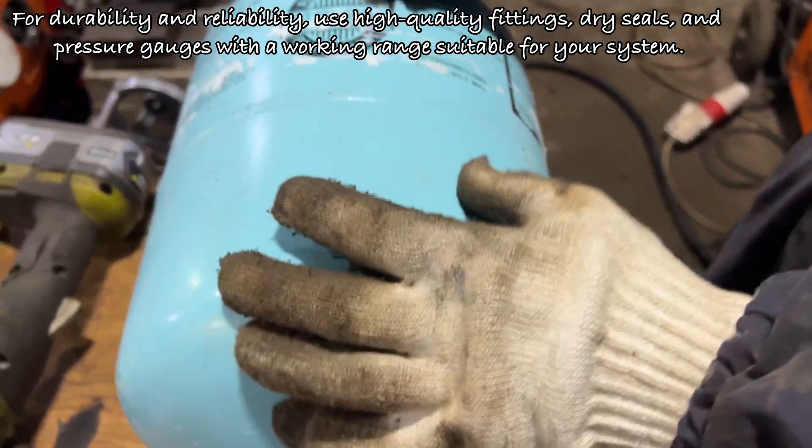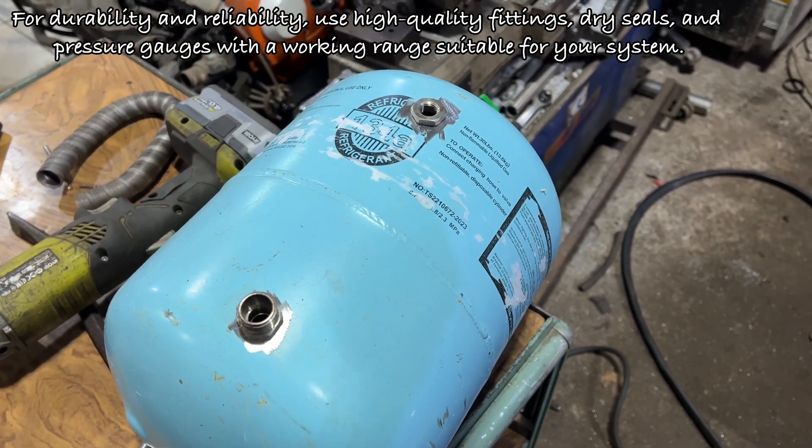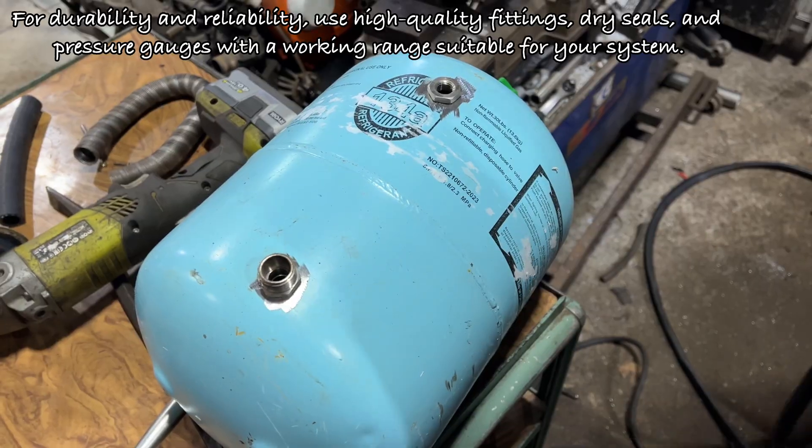For durability and reliability, use high-quality fittings, dry seals, and pressure gauges with a working range suitable for your system.